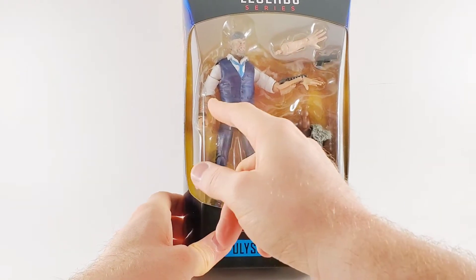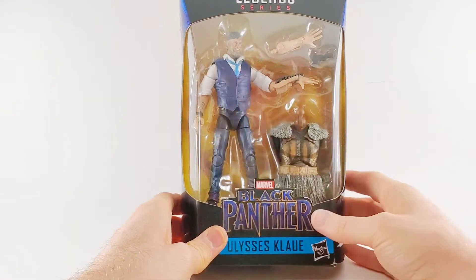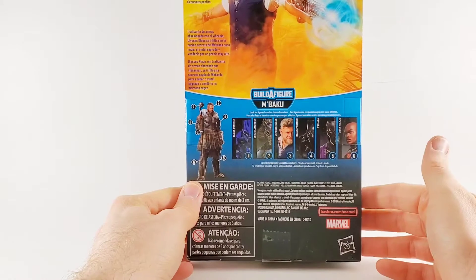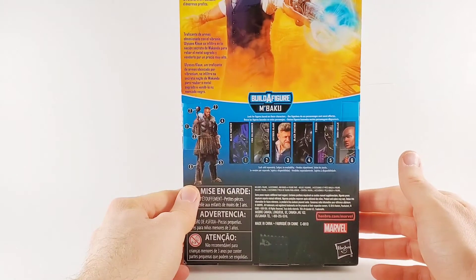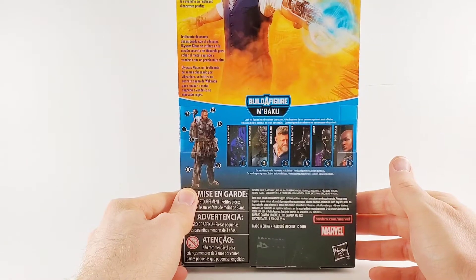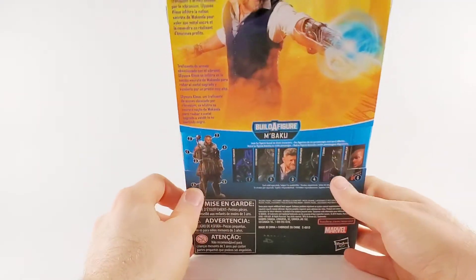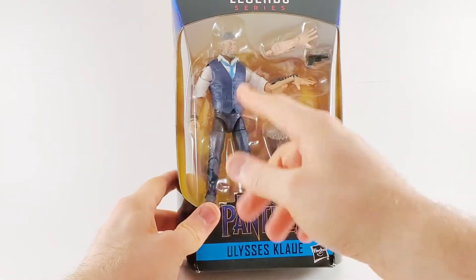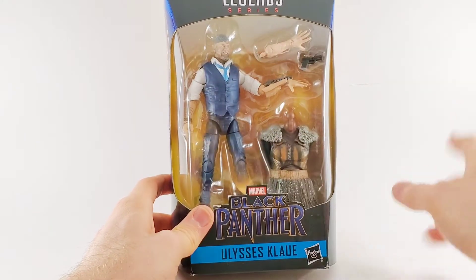If he could cover up those tattoos he'd be a halfway decent J. Jonah Jameson — maybe swap out that head. An arms dealer obsessed with vibranium, Ulysses Claw infiltrates the secret nation of Wakanda to steal a sacred metal and sell it for a hefty profit. Well that sounds like Andy Serkis to me. I mean just look at how well he's dressed — he looks very dapper. No overcoat, but that would inhibit his little blasty claw thing.